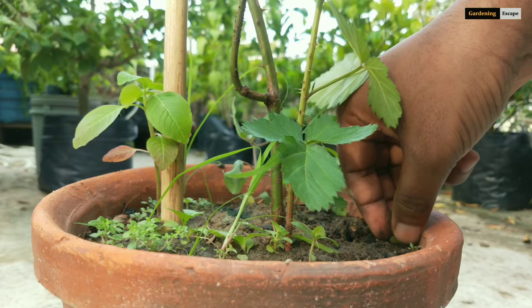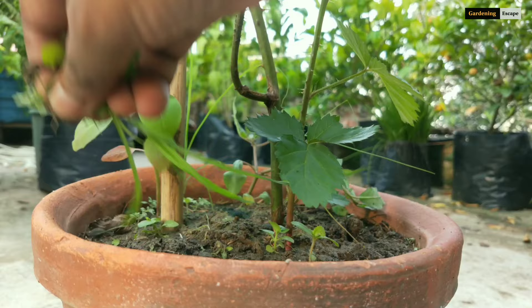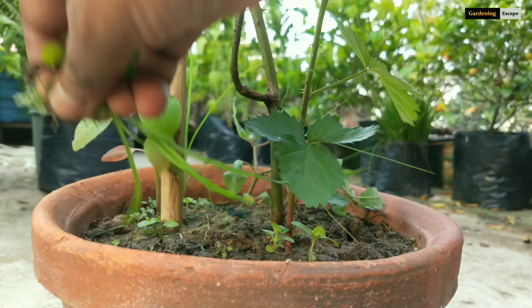These weeds also take in nutrients from the soil, leaving your plant deficient in nutrition. To make your job easy, thoroughly soak the potting media before weeding.